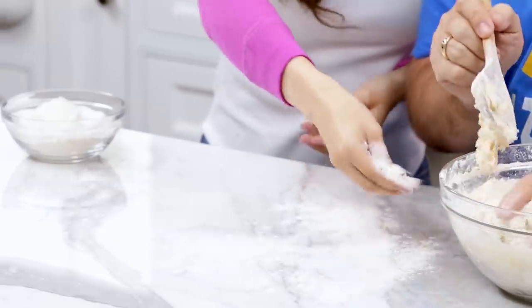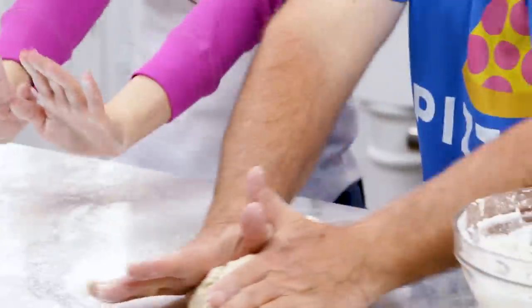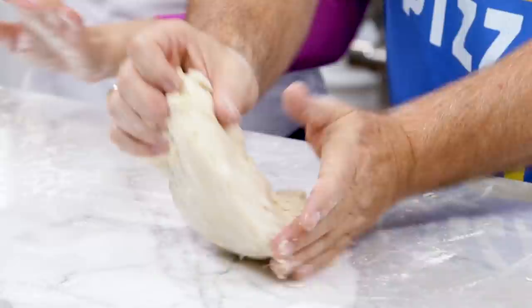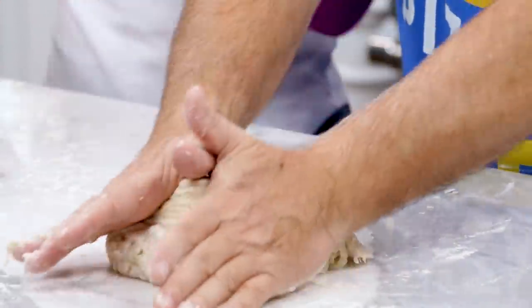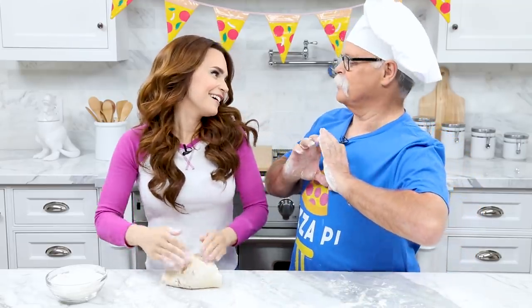I'm gonna sprinkle down some flour so it won't stick to our work surface. When you're kneading dough at home, it's very easy. You use your hands, use the heel, push down, fold back, and turn. Keep working the dough until it's soft and not sticky. You know how you know when you're in love? When someone has a pizza you're having!